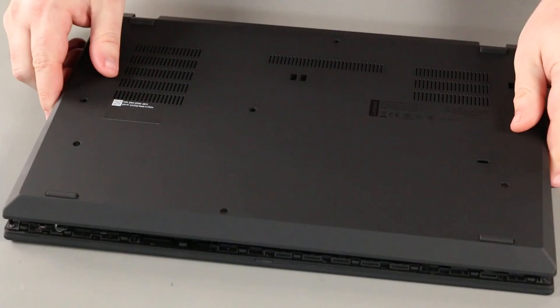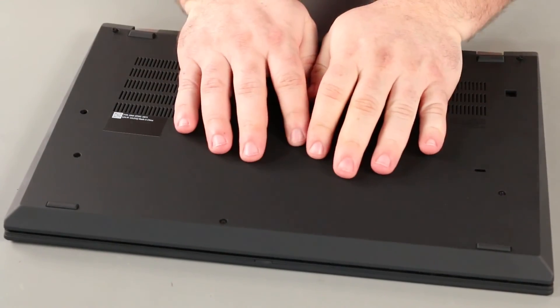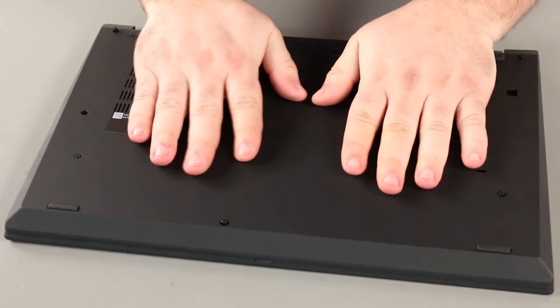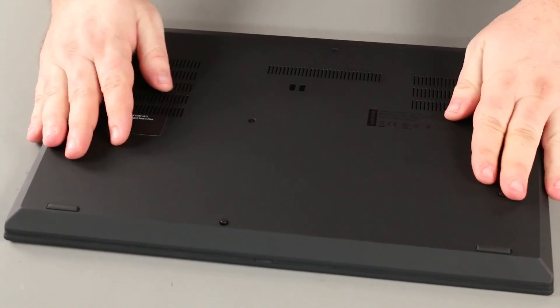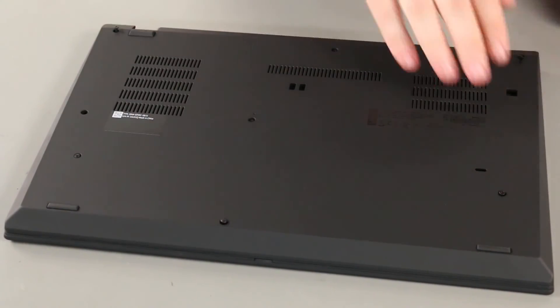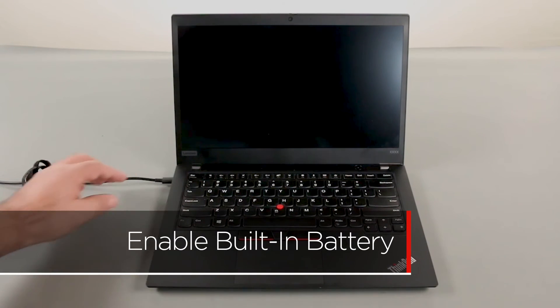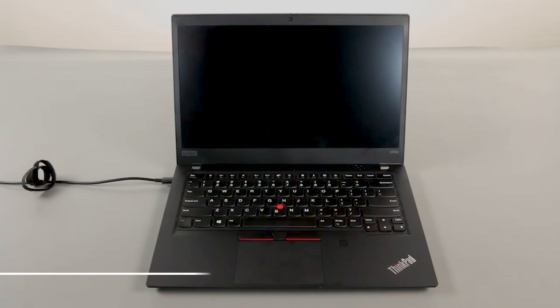Replace the base cover assembly with the system. Press down along the edges to lock the clips. Tighten the eight captive screws. Plug in the power adapter and connect it to your computer to re-enable the built-in battery.